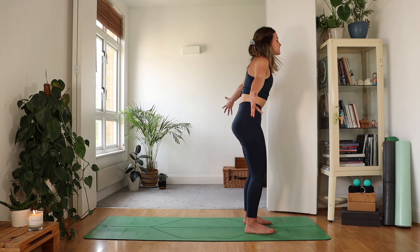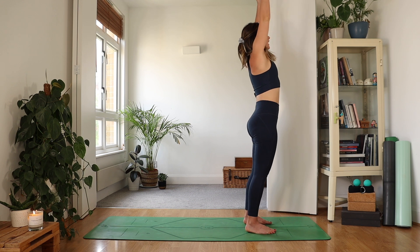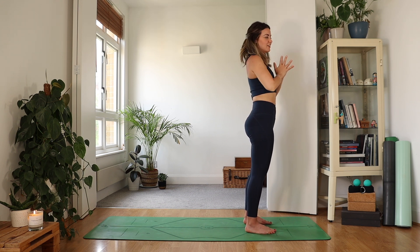Inhale, rise all the way up, reach the hands to the sky. Exhale, hands to heart center.